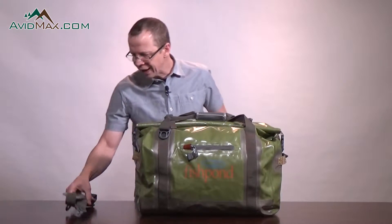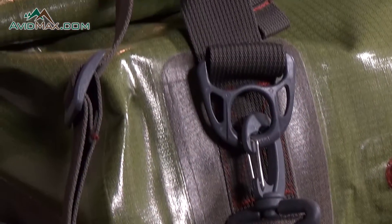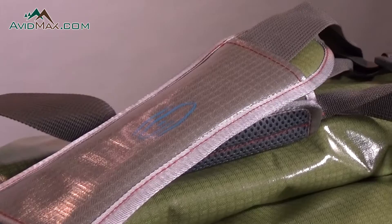It also features a strap that has a sleeve on it, ergonomically designed with material on the bottom that will grip your Gore-Tex jacket or your rain jacket.